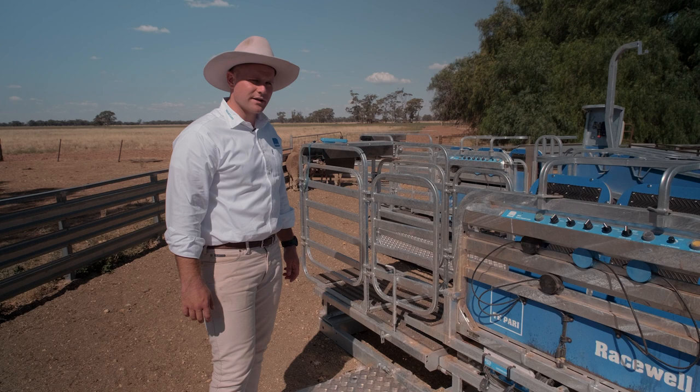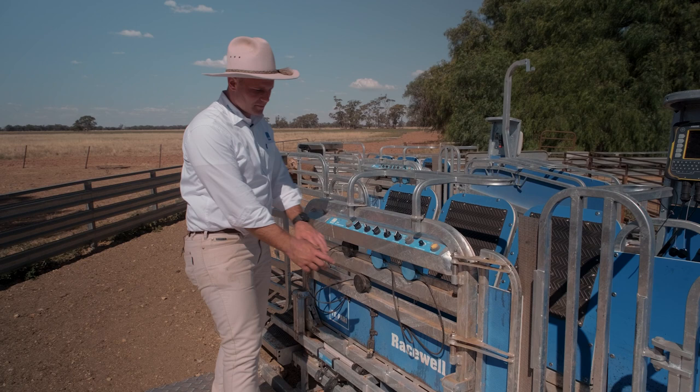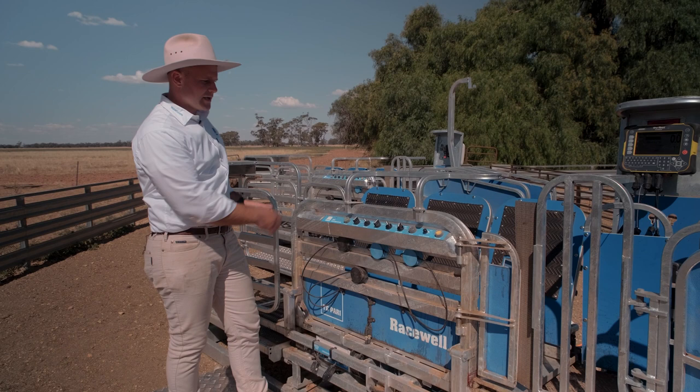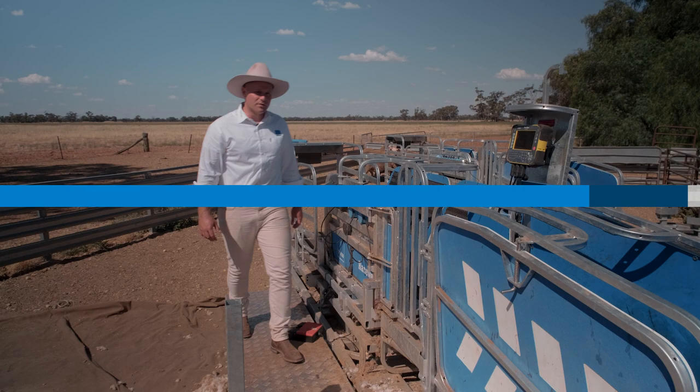So let's give it a go weighing some sheep now, starting with operating mode one — auto mode. Today we've got a little bit bigger ewes, so I have both blue sensors on the top rail so it's reading their body. I'll typically start off by having the sensors about there, just to give it enough time to get in front of the anti-backing hook before it clamps. It's a nice central location in the middle of the weighing zone for accurate weights.